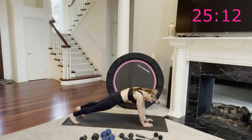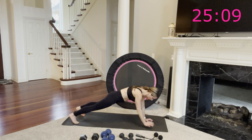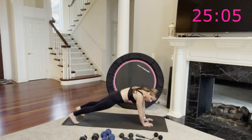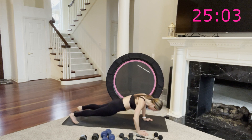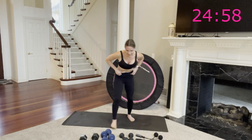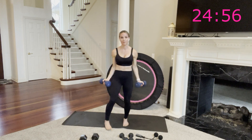Beautiful work. You have 10 more seconds, so only a few more here, then no more walking push-ups. One more just to even it out. Yes — up to standing. Wide bicep curls.